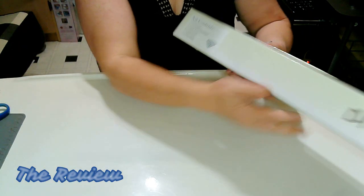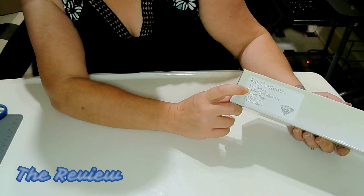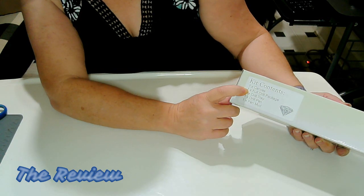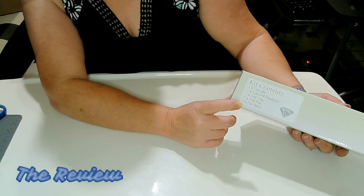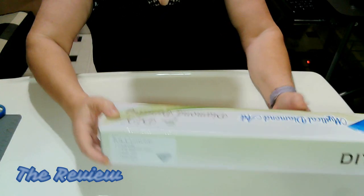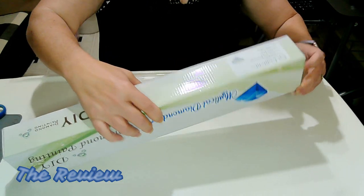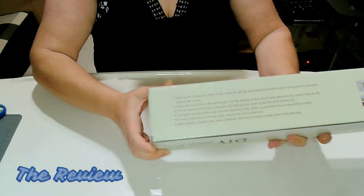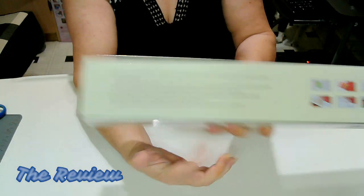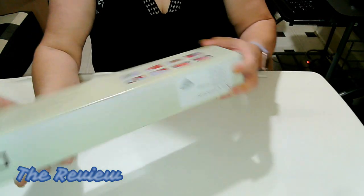On the side of the box, it says it has one canvas, one full drill package, one drill tray, one drill pin, and one pin mud. Let's take a look at what we have. And on the back, it also has instructions. I really like this box.